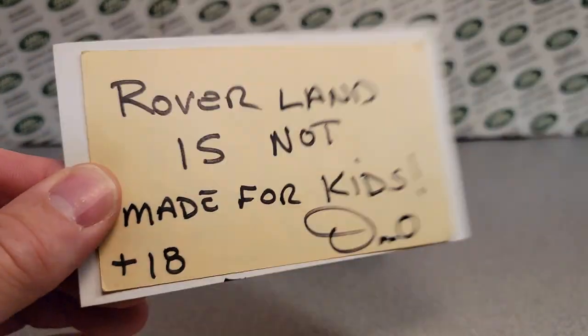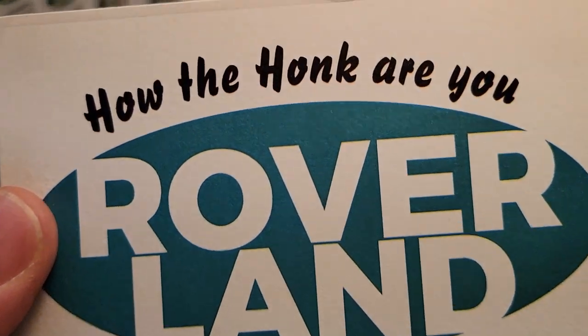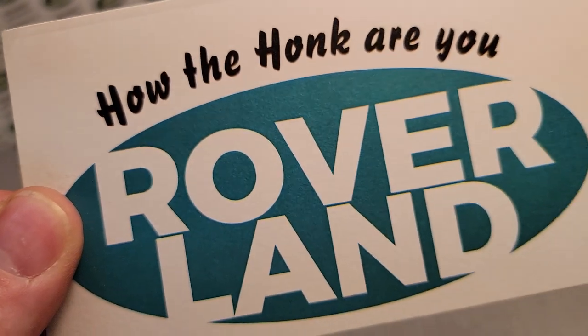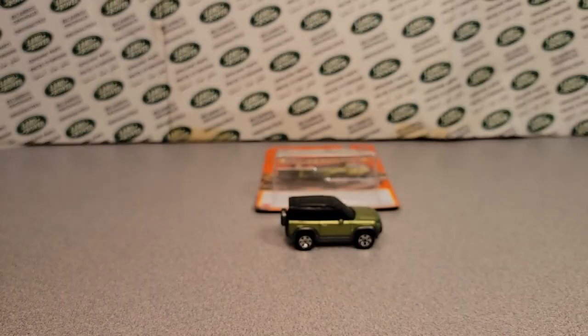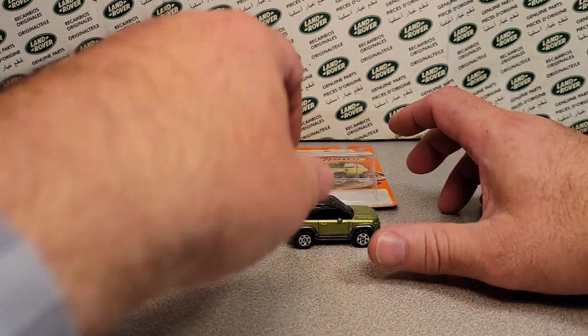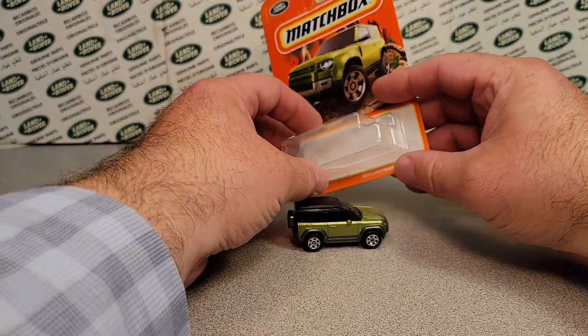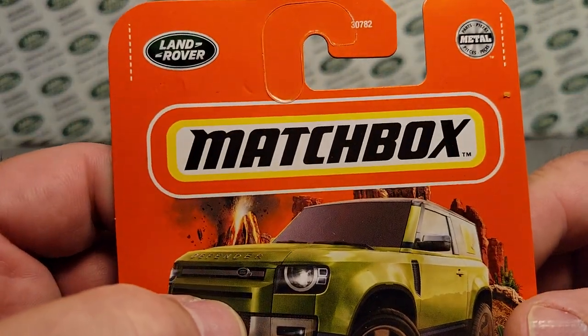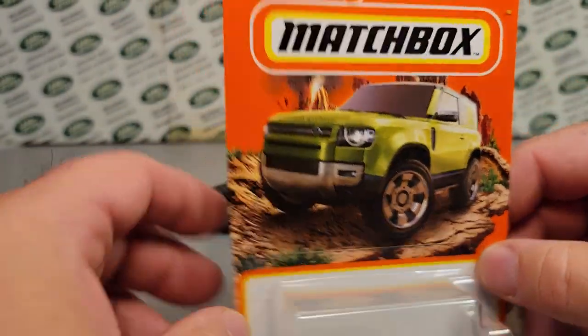Ha ha ha! G'day, g'day! Welcome to Roverland! How the honk are ya? This is Roverland, the channel that's anything and everything Land Rover, and this is your friend Dan-O! Yes, the curator of Roverland — so come on in, we got something exciting for you today.